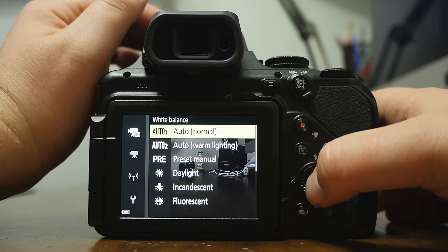The display shows your battery, time recording left, footage quality, and more. Hit the display button to toggle that information away. If you wonder where your overlays went, just hit display again. The play button lets you review photos and footage you've taken. To exit out of any menu, just half-press the shutter button.